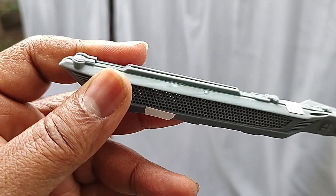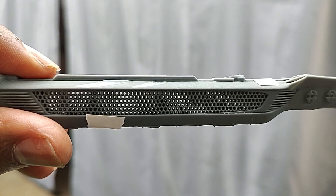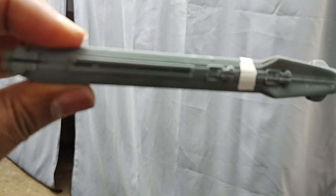I kind of just taped it together there — it's loosely fit, but you get the idea. Look right through it. The client can put lights on the inside; it's thick enough to do that.